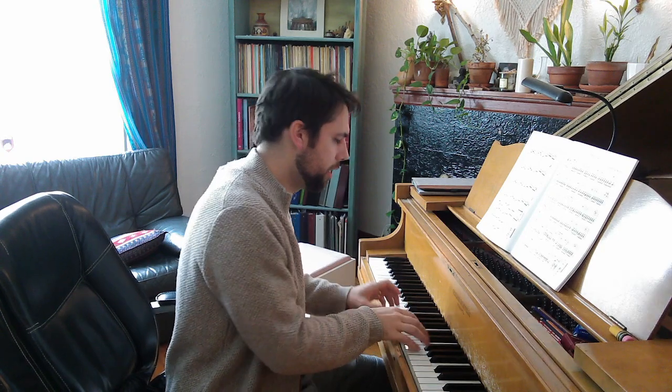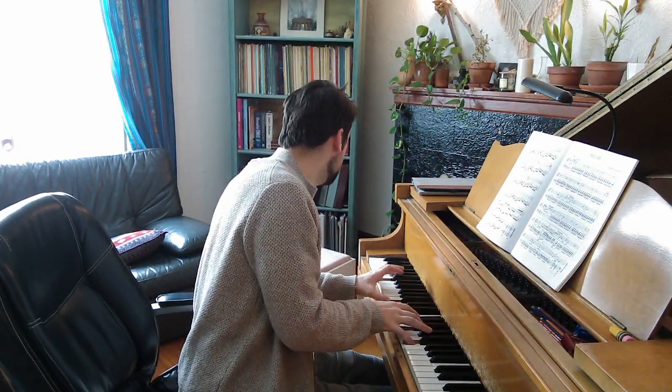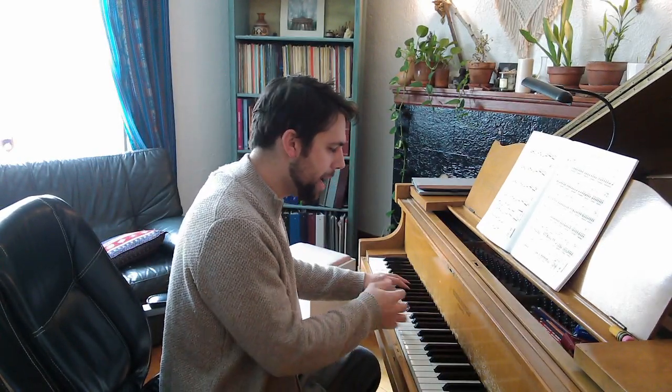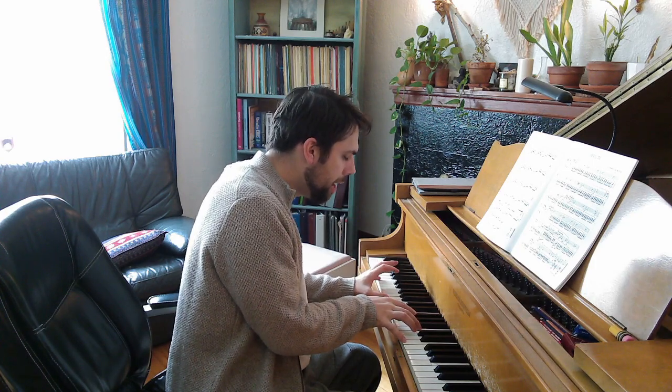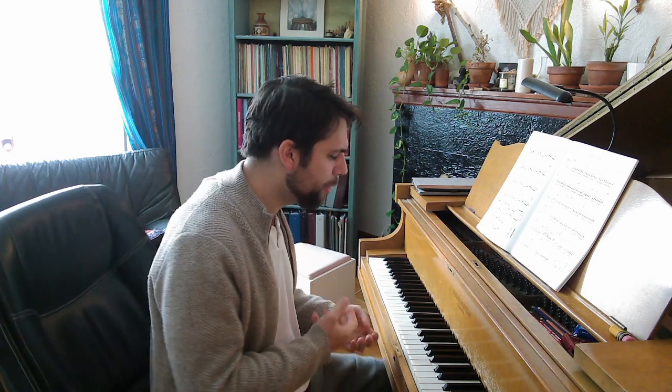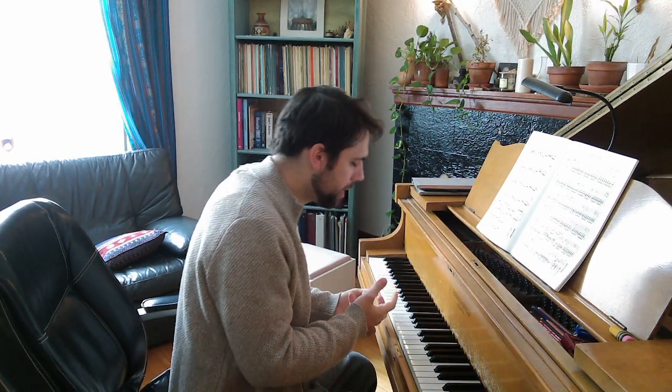Let's take the last three chords of the fourth prelude by Chopin, Op. 28, No. 4. You have these three chords at the end, and these are really nice. We can work with balance in here. Balance means that not all notes are equal in sound, and not all notes are just random sound.